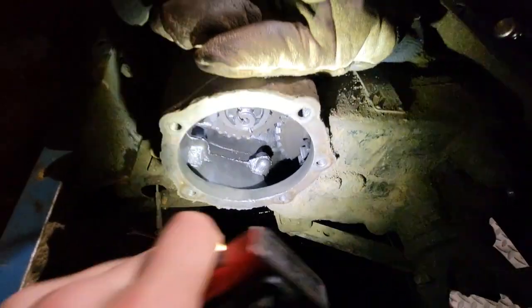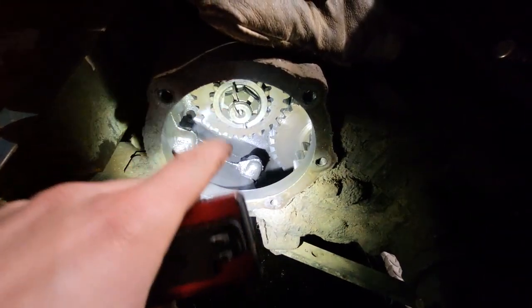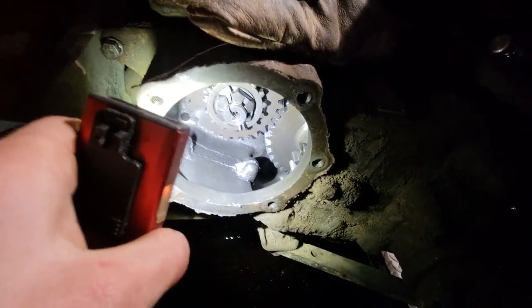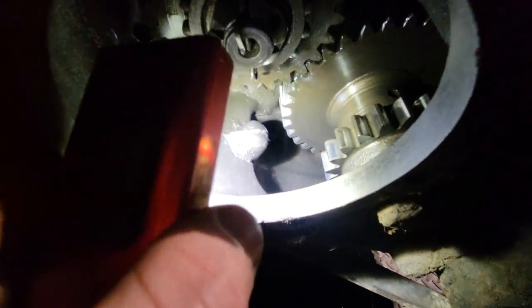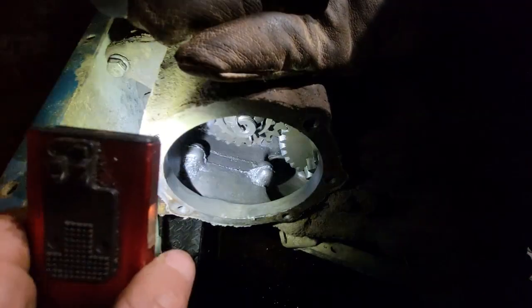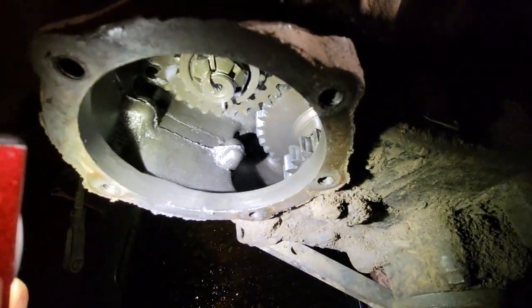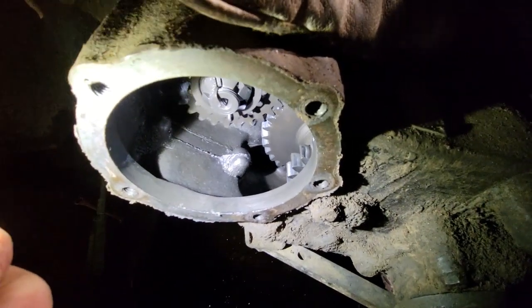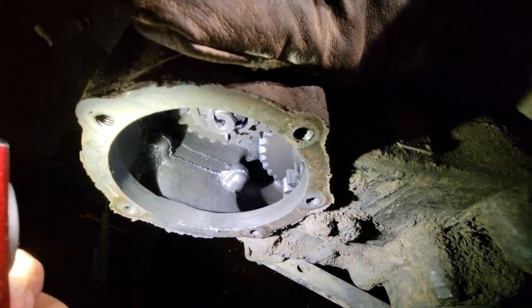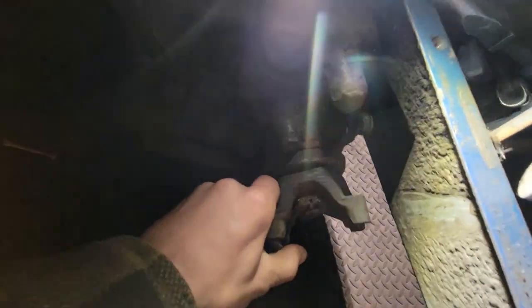Got the back cover off the transfer case - you have to pull the transmission output gear to get it off, just undo the cotter pin and bolt and pull that gear out. Kind of noticed something though - I think there's supposed to be gear oil in there. It's not too dirty inside so I guess that's good - we'll put some gear oil in when we put it back together and hope it stays in. I'm sure it has nothing to do with this absolutely boned output.